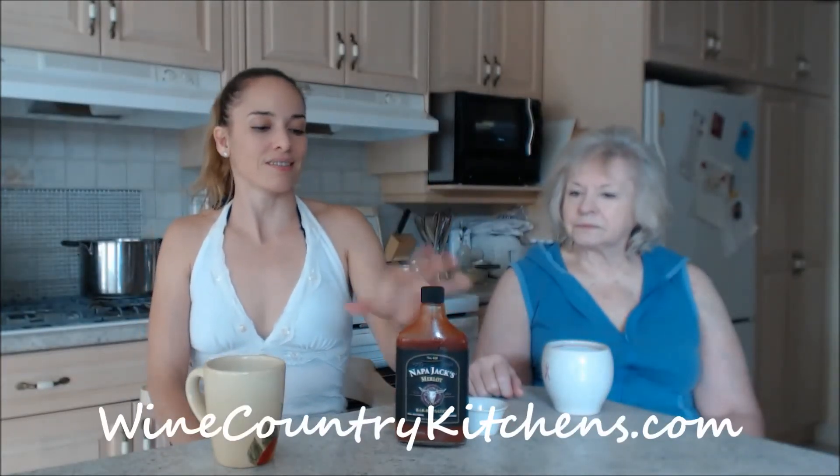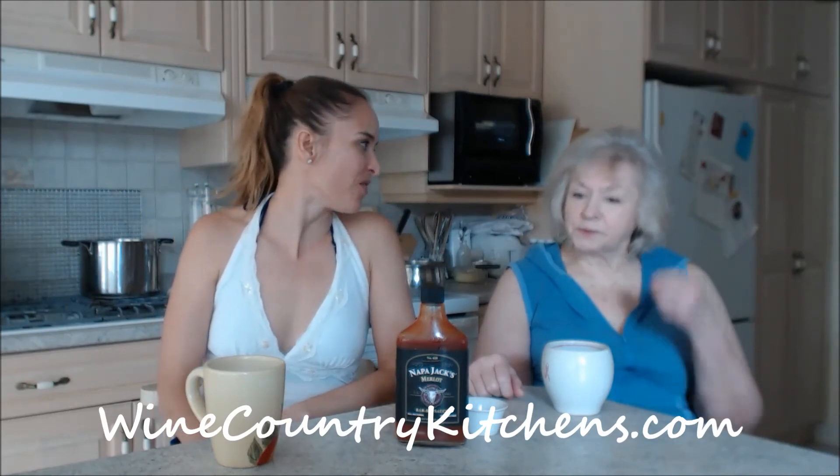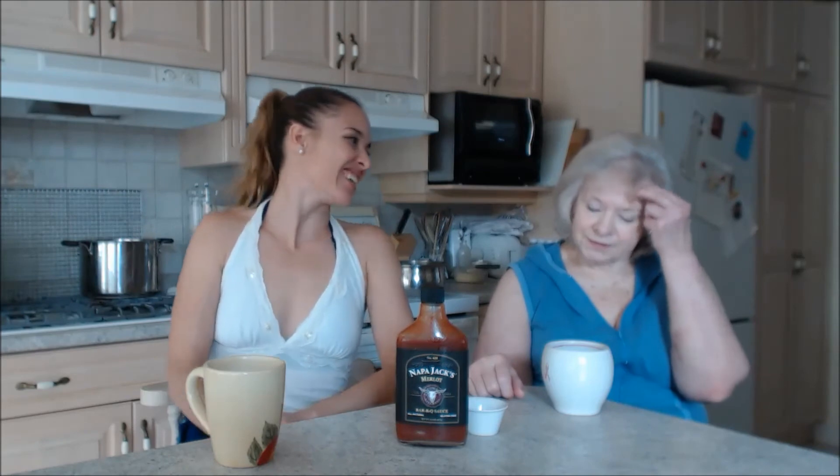Thank you very much Napa Jack's — you gave us some really good eats. Make sure you check them out online at winecountrykitchens.com. Wine Country Kitchens brings Napa Valley to your table. Check out mom's website at IngridTurnerToday.com.